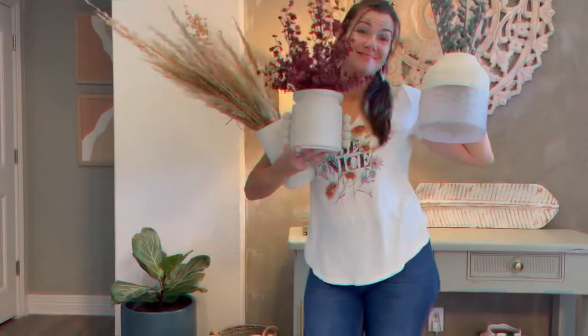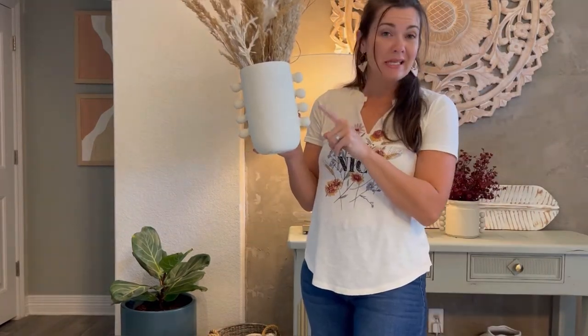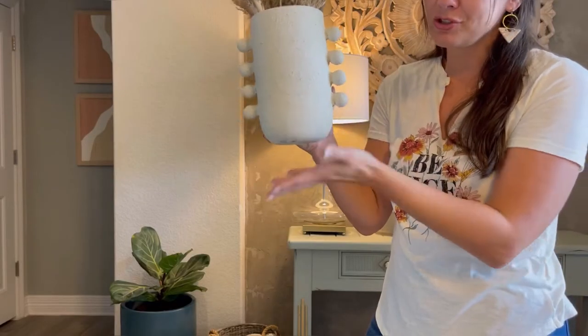Designer vases are so expensive and you can DIY it for less, just like I did. This is my textured vase that I'm going to be talking about. I added some little wood bead details, primed it, then I added some texture and here's exactly how I did it and a few tips along the way.